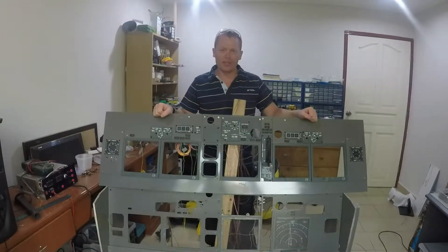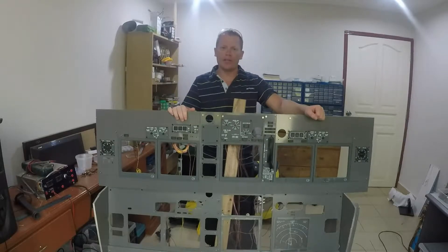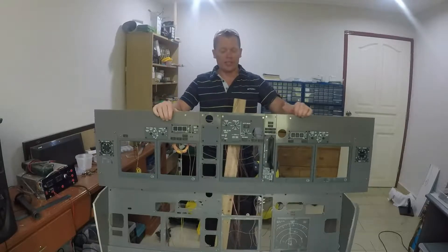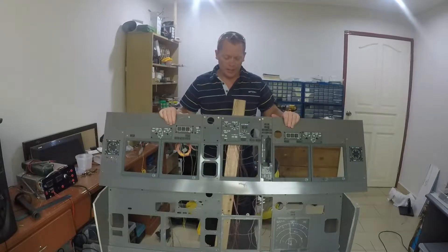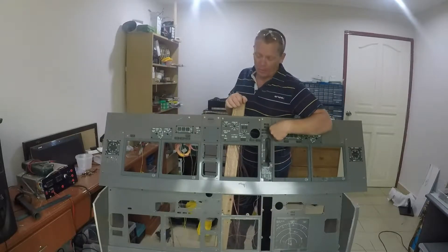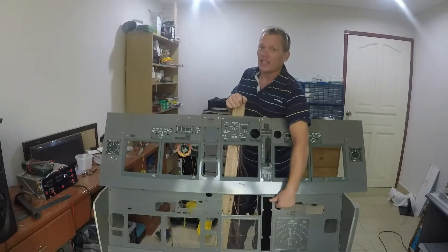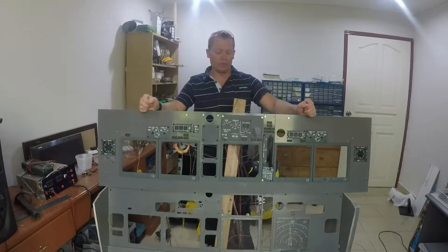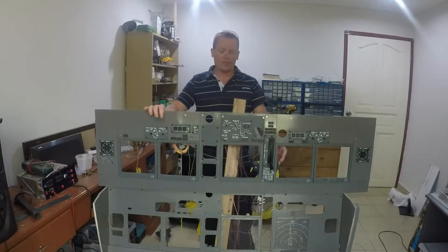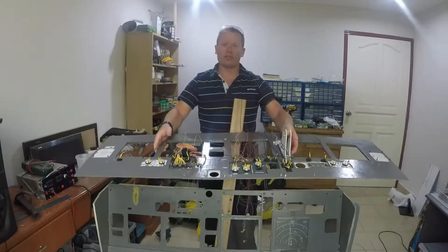Now it's on to building the back box to support the new MIP — the main instrument panel. The new MIP is only built from 5mm ply, however the old MIP was made from 9mm MDF and is actually quite structurally sound just by itself. It can support all the instruments and the monitors no problem. However this new one bends quite easily — it has no structural rigidity.